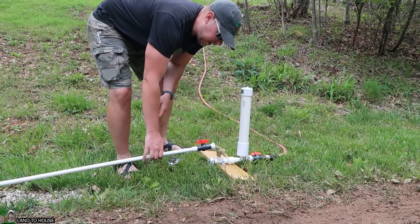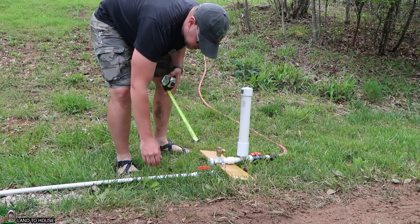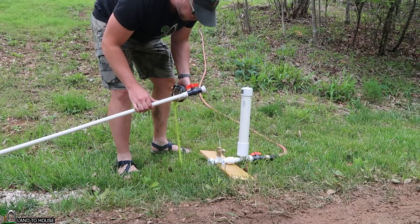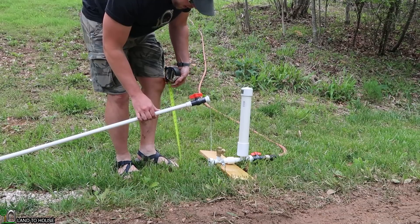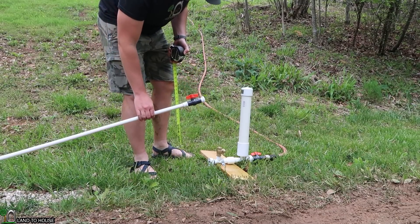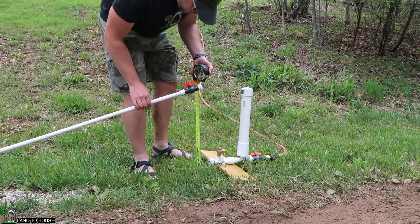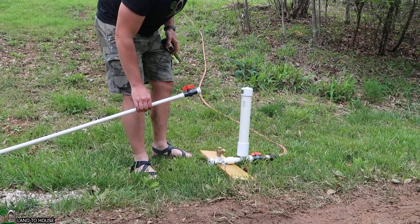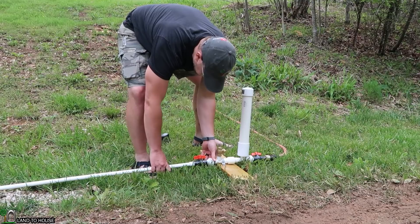I probably should go open that valve over there. There's our water. So in order to determine how high our head pressure is, I'm going to lift this up. And wherever the water stops flowing will be our head pressure value. We've got 20 inches right there. Let's see if 20 inches is enough to get this pump running.